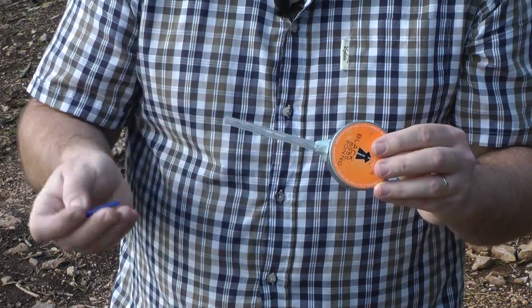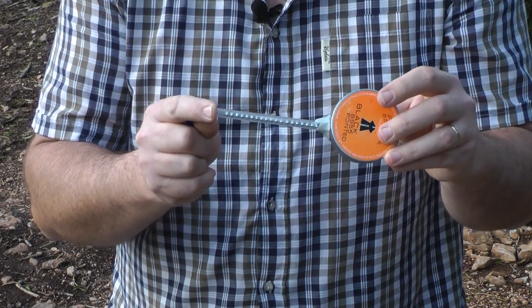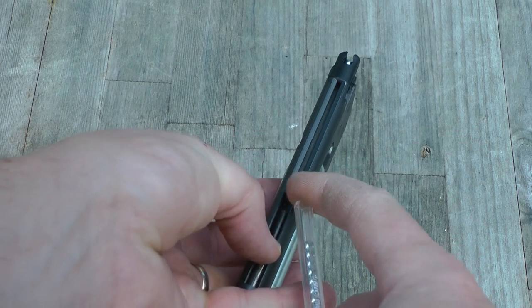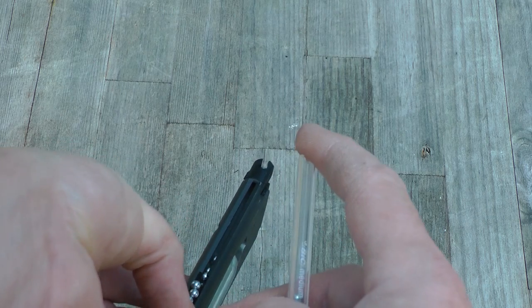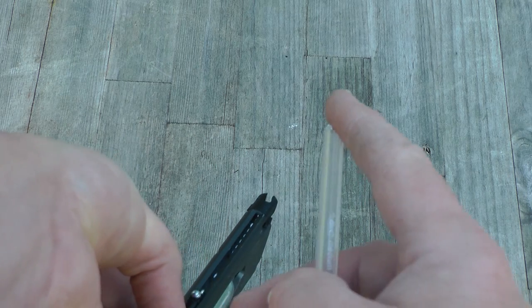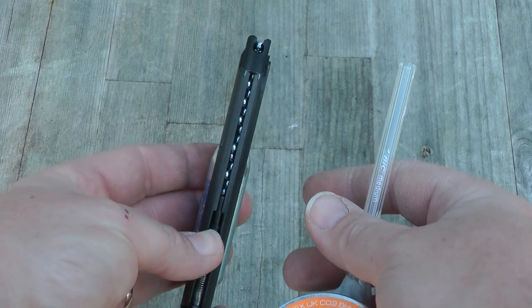Once your magazine is gassed you're going to want to put some BBs in there. Use quality ones — there's no point buying those cheap ones because they won't do you any good. I use my BB loader, which works really simply: give it a shake and you've got a tube full of BBs ready to go into your pistol. I am doing this on camera so just bear with me — there we go, we get there in the end and we're loaded.